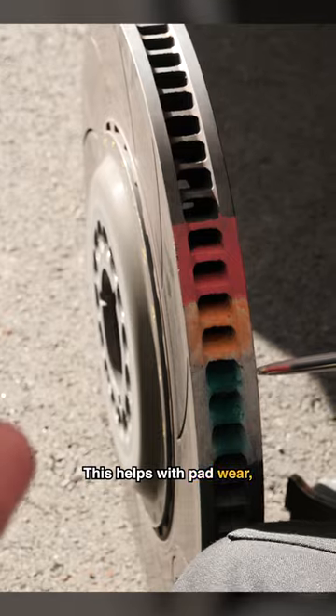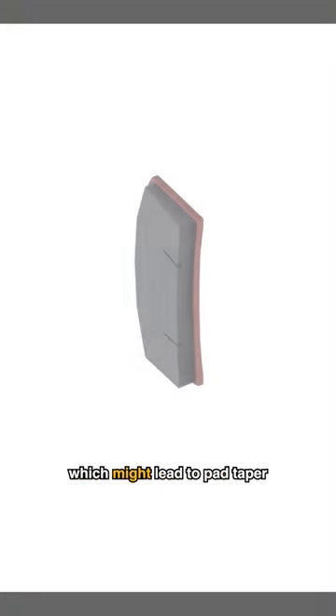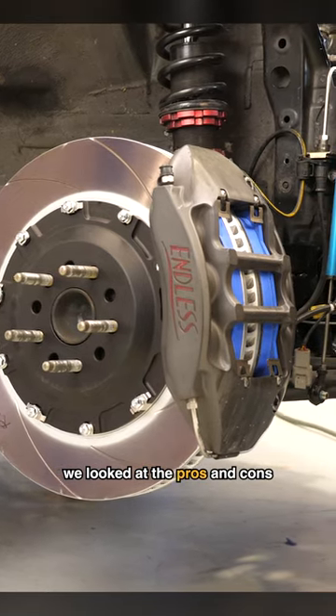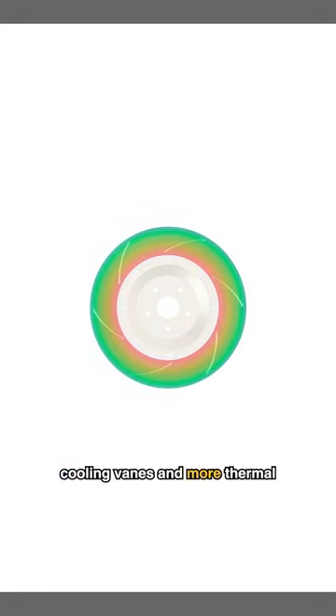This helps with pad wear, but the bigger swept surface can cause uneven temperature distribution, which might lead to pad taper and coning of the disc. This can lead to brake system compliance, which is something we want to avoid. We looked at the pros and cons of our endurance racing application and decided that larger cooling vanes and more thermal mass outweighed any compromises.